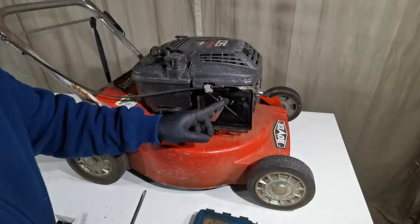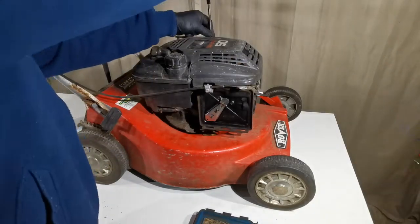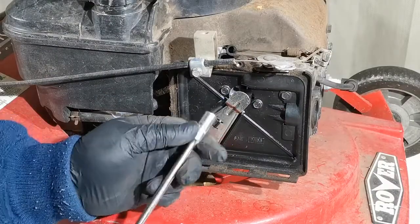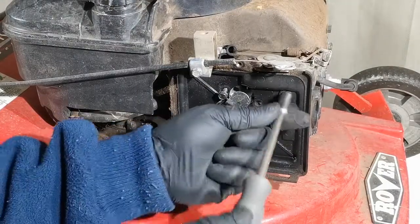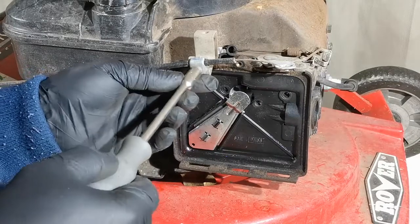To replace the air filter and primer base assembly, let's remove the top cover first. Using the M8 hex socket, remove the two mounting bolts on the carburetor and one on the base assembly. Remove the throttle mounting.